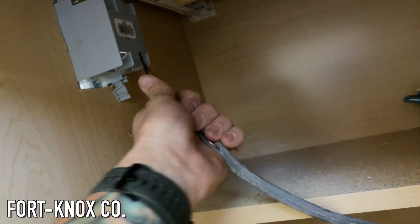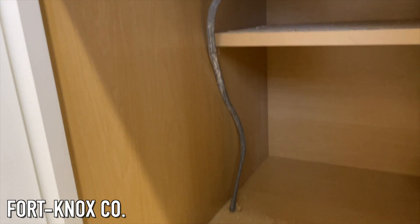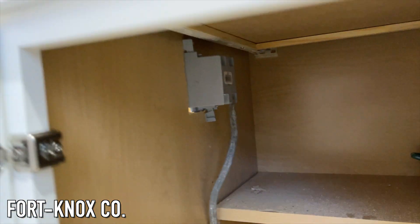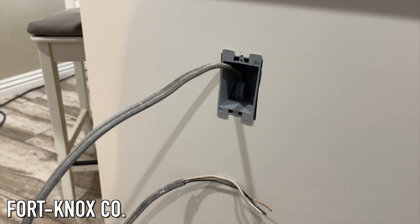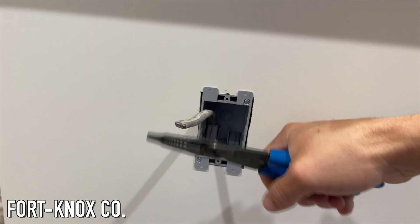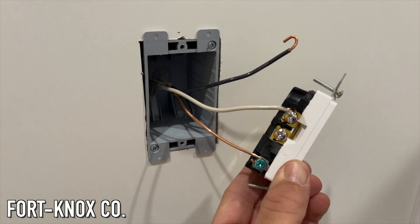Make sure that you have your power off — you obviously don't want to do any electrical work without turning your power off. Once you get it fed through, you can take some of that slack out of the line and then trim it to your liking. I like to usually leave about five or six inches to play with. You can then peel back the casing and start securing your wires.